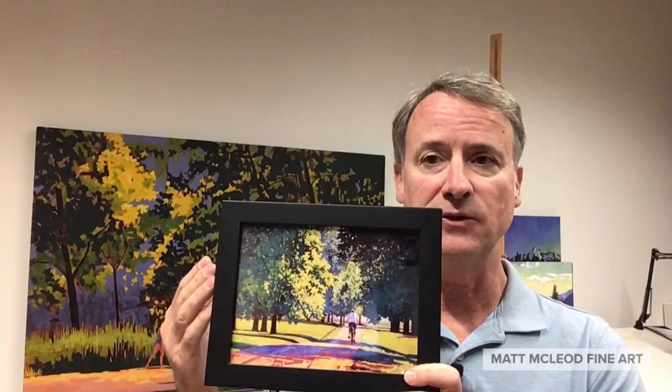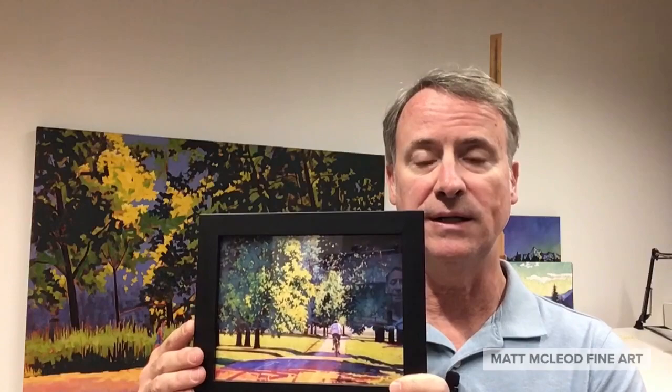You can choose from a variety of styles. This is a black profile frame that I offer on the site, but you can also frame it in a natural wood, white, gold, and silver.